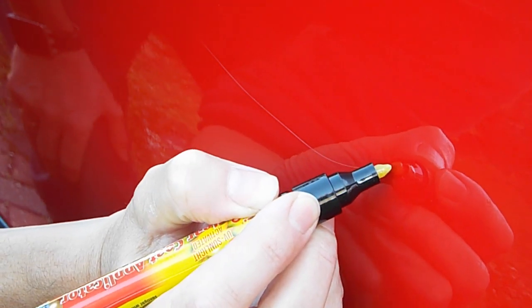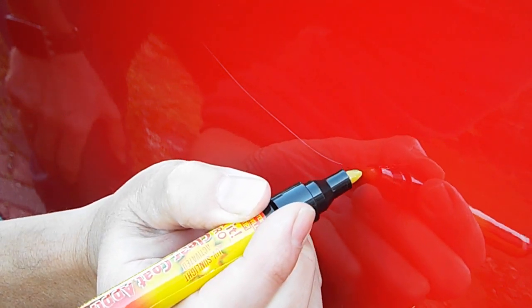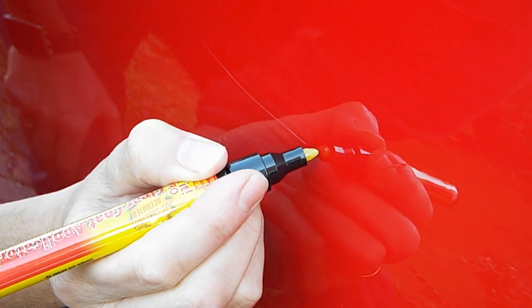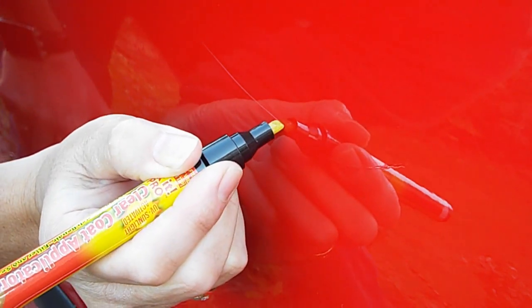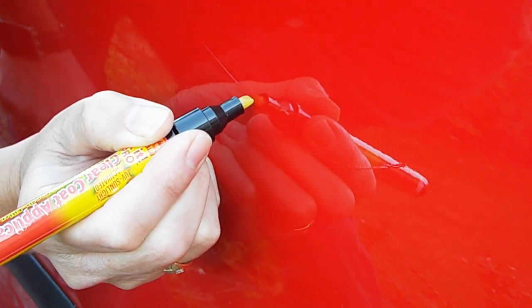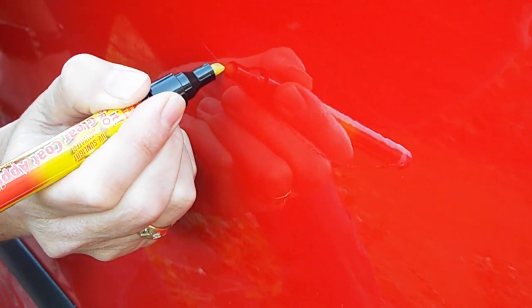Right, the moment of truth — is it going to work? I'm going to do one application here, just go straight on with it. As you can see, I'm literally running the pen along the scratch, and the gel coat is going into the scratch — the scratch is disappearing. It is leaving a very slight deposit on top of the paint, but I'm hoping after 48 hours that will dry and reduce.